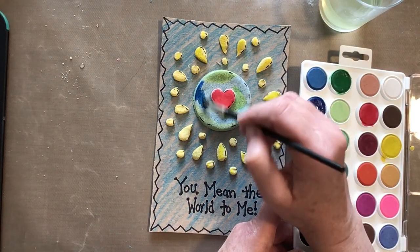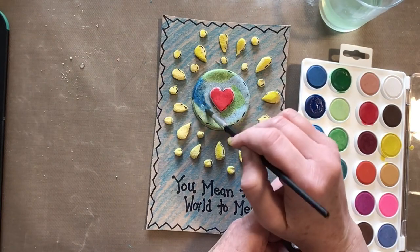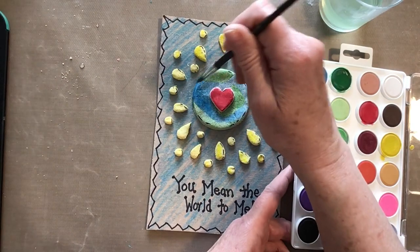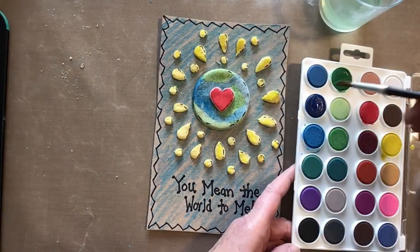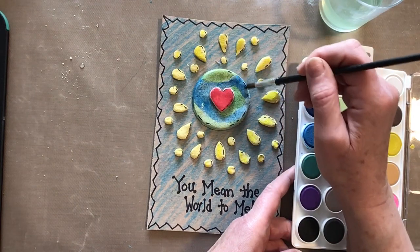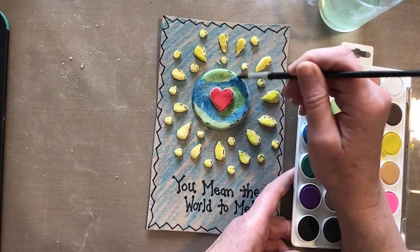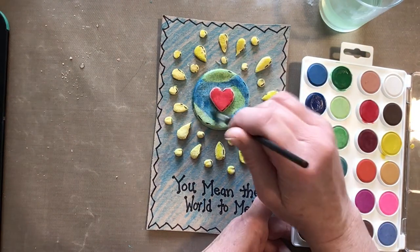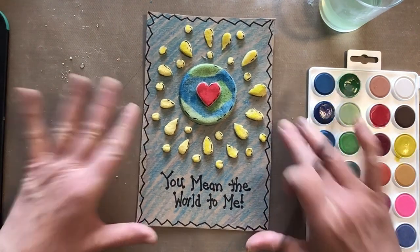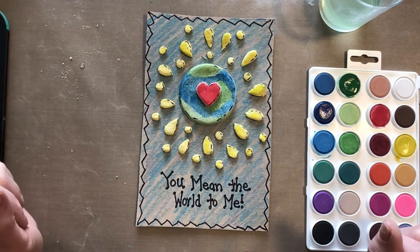With salt dough you don't want to make it too thick — you can't use a big huge chunk because what happens is the outside dries and then the inside doesn't dry and it gets kind of moldy and icky. You have to make smaller things or flat things with the salt dough. There are a lot of different recipes and how-tos online. That's my 'You Mean the World to Me,' and boys and girls, you do mean the world to me and I miss you very much.